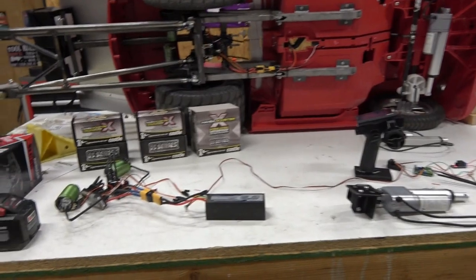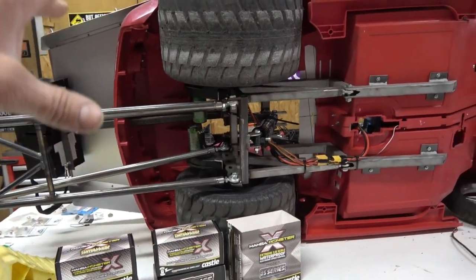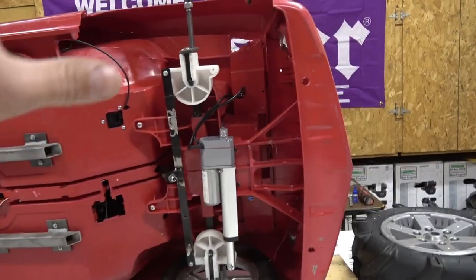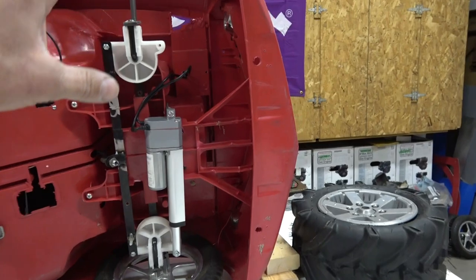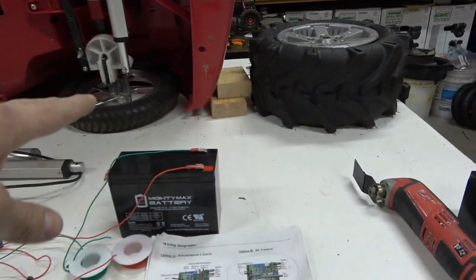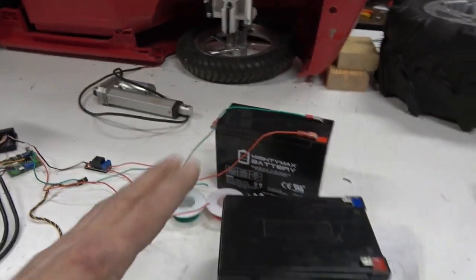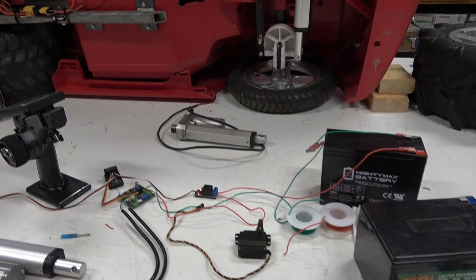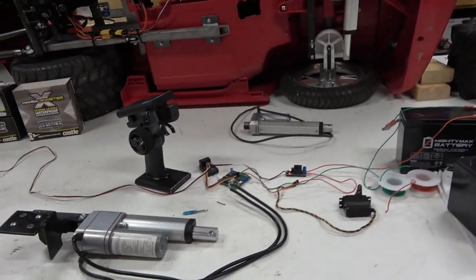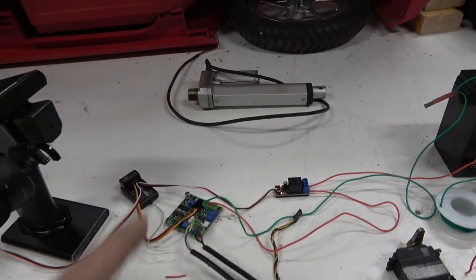It's not super hard but it's going to take you a couple of days to figure out. I highly recommend you mount your motors and gearboxes first, figure out where that's going to go, then connect the wires up. You want the battery close to the steering actuator. We're using a LiFePO4 — super lightweight, 13.2 volts at full charge. You could also run a lithium polymer LiPo and put a little more voltage to it.